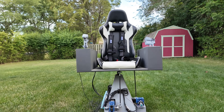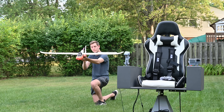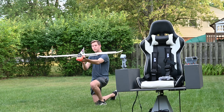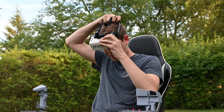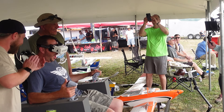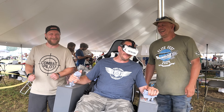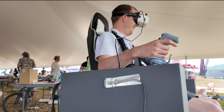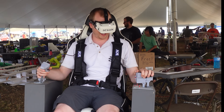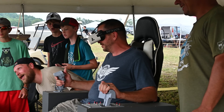This is a DIY motion simulator I built to fly RC planes. Using telemetry from the plane, it replicates the real movements that the aircraft makes, and it even allows you to control it using realistic flight controls. Combining this with FPV makes for a really immersive experience, and sometimes it's so immersive it's actually a little terrifying.